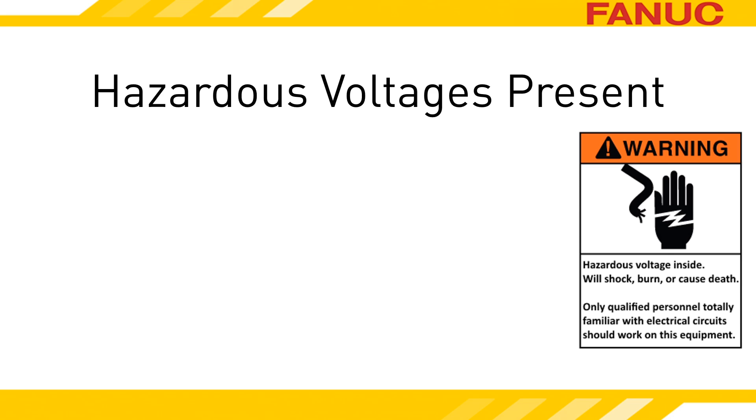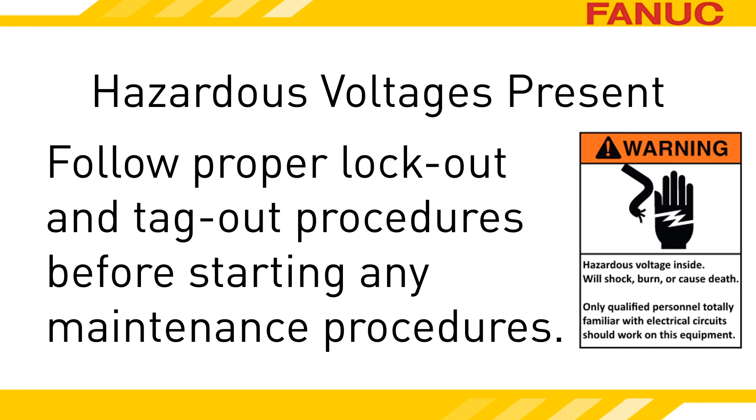To get to the battery usually requires going into the machine, so let's talk safety. Don't attempt to perform anything discussed in this presentation if you are not both fully qualified to do so and have the equipment owner's permission to do so. Before performing any maintenance, follow all plant safety and lockout procedures. These procedures should include releasing all energies related to the maintenance procedure performed.